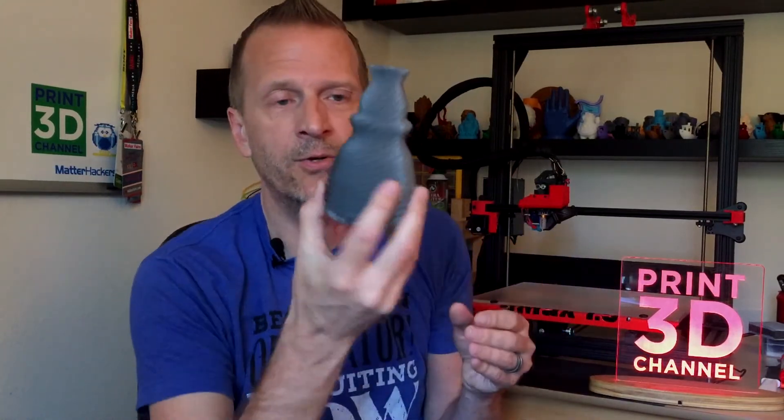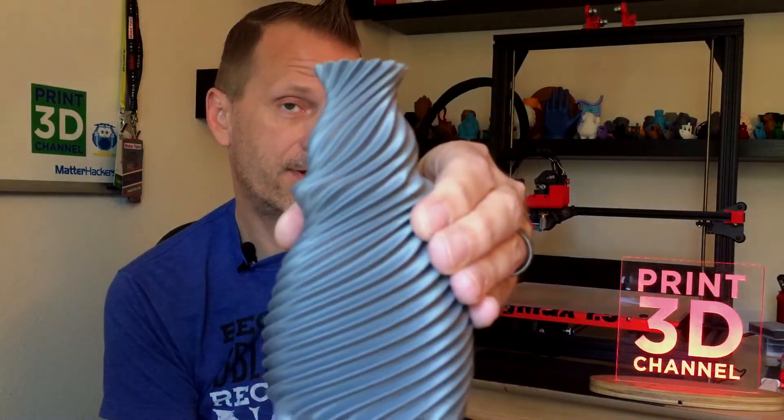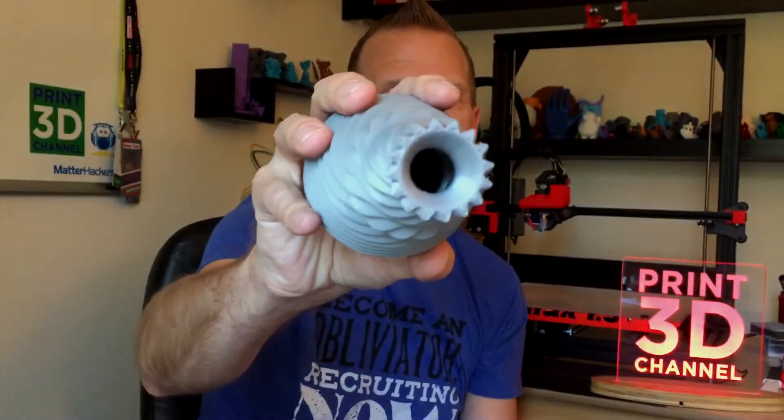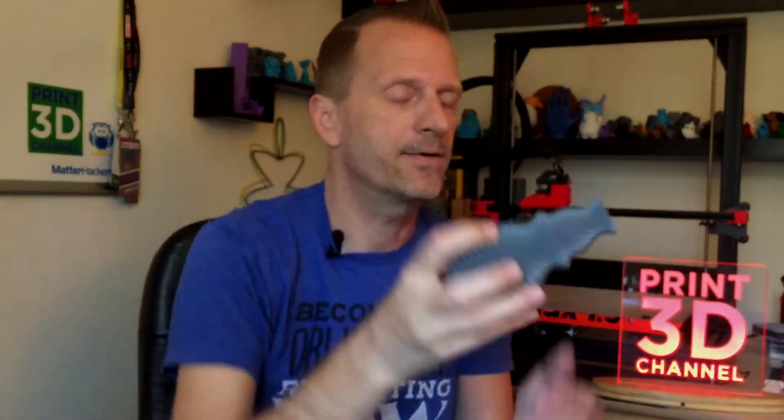The 10% infill was used because we have an interior top layer that I wanted to be nice and smooth, and I wanted it to have a little bit of girth, heaviness, and stability since it will actually hold flowers — it's a functional, practical item. We ran this at 45 millimeters per second because I knew my gMax could handle this very cool geometry. With all those settings, the final result is awesome — a very clean print.